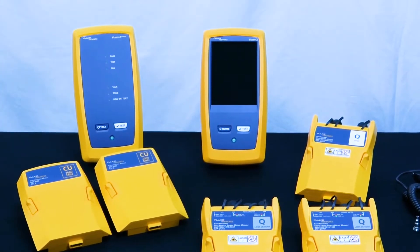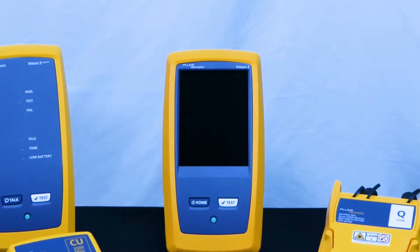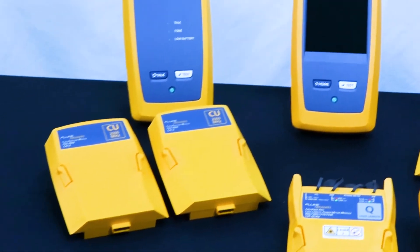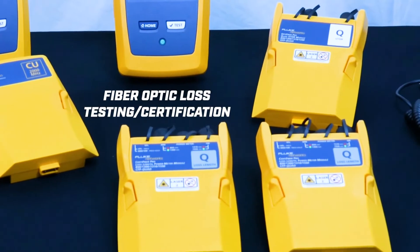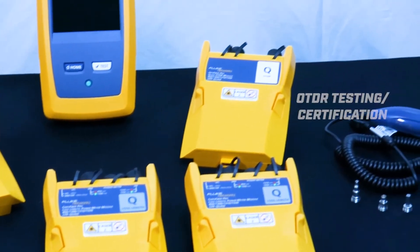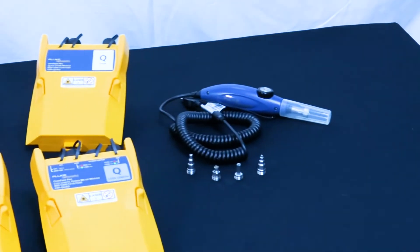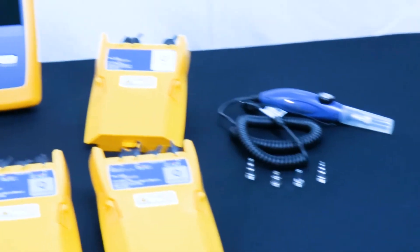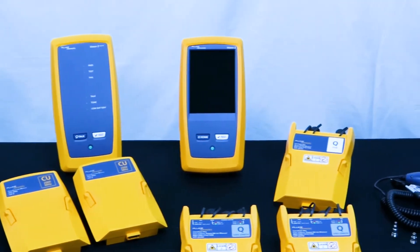The Versiv Platform is a modular platform, meaning you will use different test modules depending on your application. This modular system supports Copper Certification, Fiber Optic Loss Testing and Certification, OTDR Testing and Certification, and Fiber End-face Inspection. Let's take a look at a few of the components we offer in our rental fleet here at JMTest and how to install and remove the different modules based on your application.